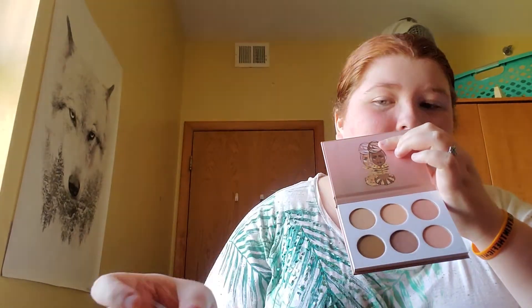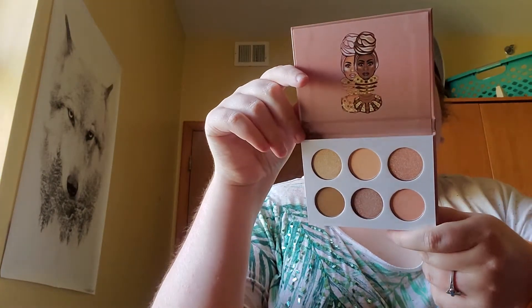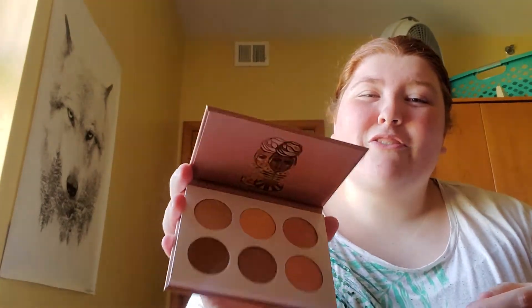This is the new version, and when you open it up it has a clear cover right here. There are six shades for 14 bucks, which is not bad at all — that's a little over two dollars a shade. The pans aren't small either, so you're definitely getting your money's worth.